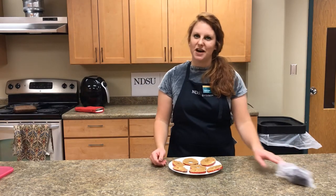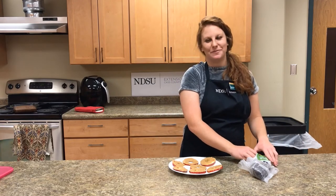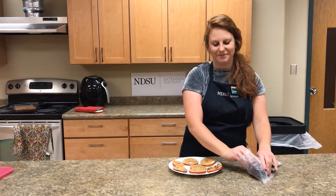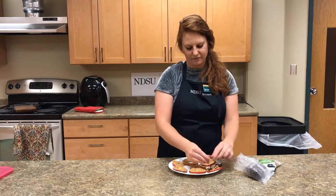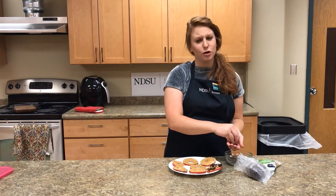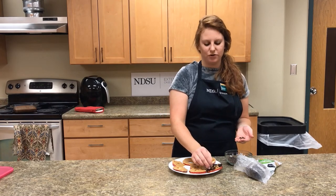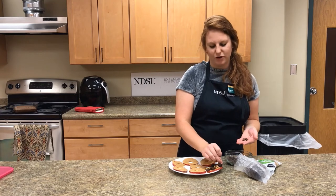Grab some of your favorite toppings and top them each, making them all individual. Today I have some walnuts, some raisins, and then some chocolate chips. Go sparingly on the chocolate chips though, because they do have some added sugar. We want the apples, which have great natural sweetener already in them, to bring out the great sweet taste.